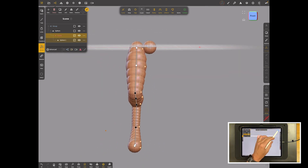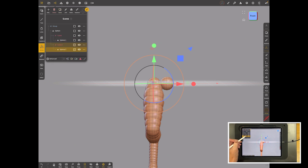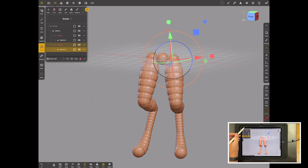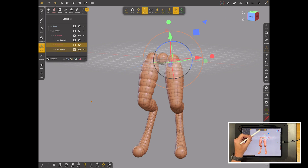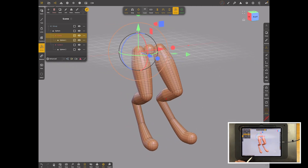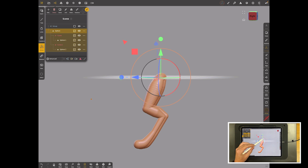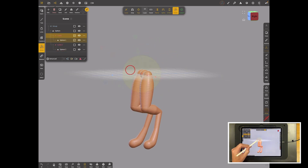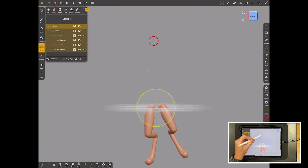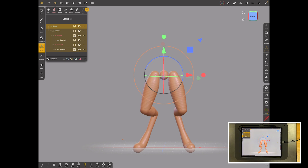That worked really well so I was happy. I duplicated it — but if you just clone it from within the group you get a problem, so select the two of them and clone from there and it repeats both. I moved that across so it's not symmetrical but it'll do. If you want more count, just increase it on the red repeaters. Turn wireframe off and now you can independently pose each leg. I moved the entire assembly up onto the floor using the root.